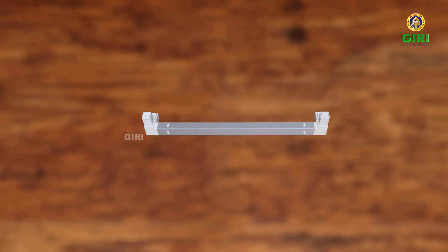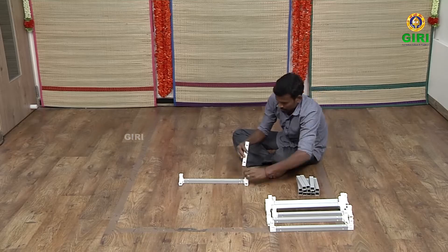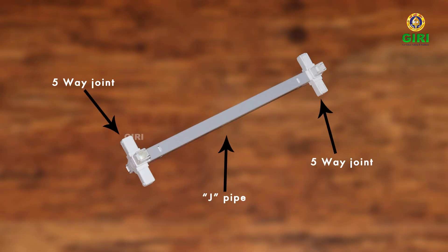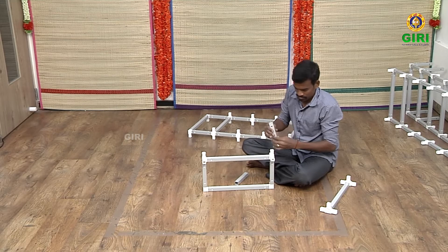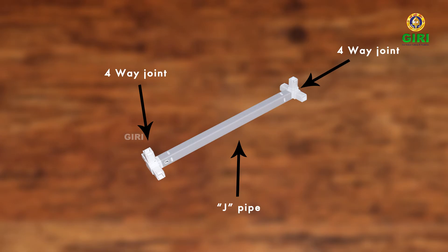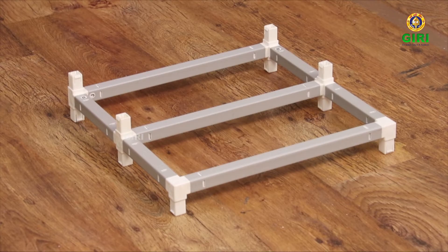Now once again take one more of the first frame or the three J-set frame. Take two B-pipes and fit on one side of the frame in a row, as seen in the video. Now take the only one third frame and fit it on the B-pipes from any side. Take two B-pipes and fix them on the arms of the joints of the frame to extend the frame further. Now take the second frame or the four J-set frame and fit it on the B-pipes to complete or close the frame. The base bridge for the upper steps is now ready.